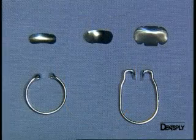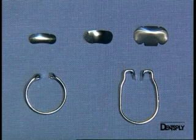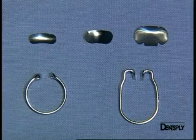These are the elements that make up the Paludan sectional matrix system. Let's now do a demonstration on the model to see how this matrix system works and how we place it.